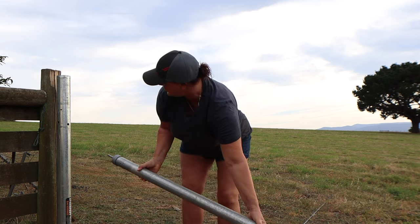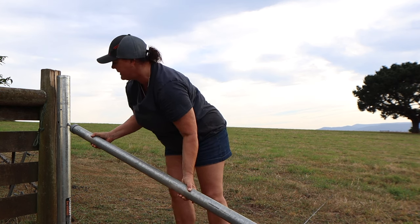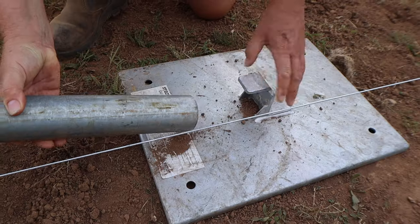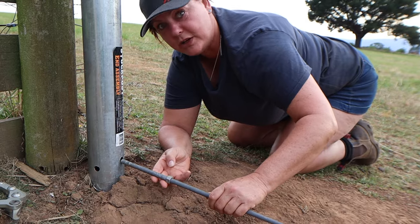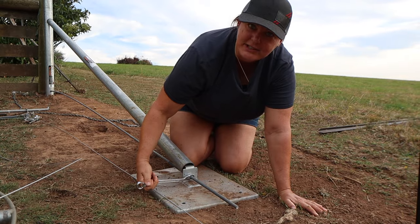Now we've got our ground wire set. All I have to do is to put in the diagonal. Really easy. Now we set the ground plate, now we insert the tie back, and then just tighten it up.